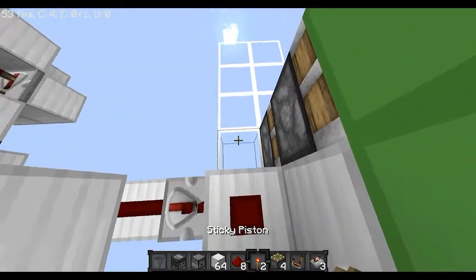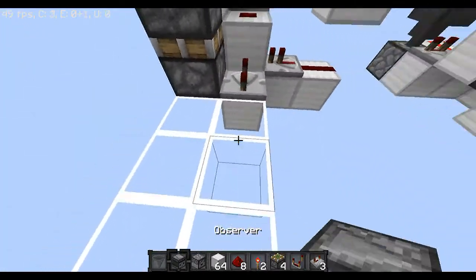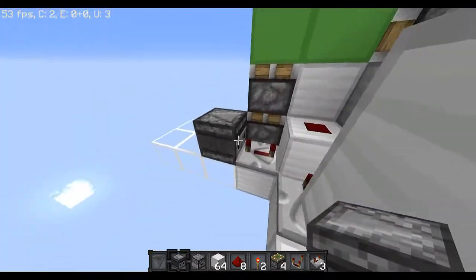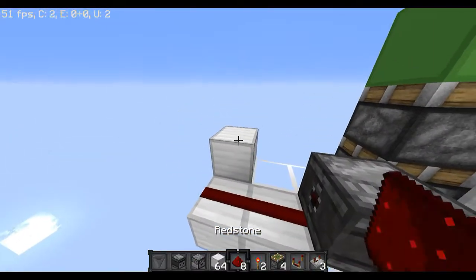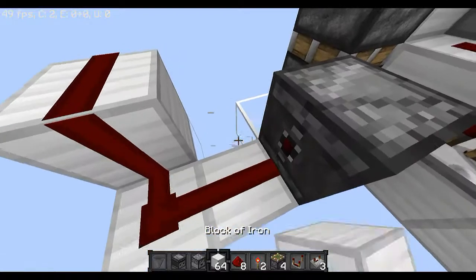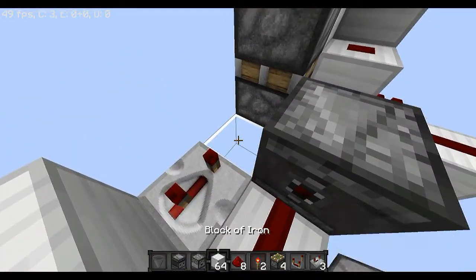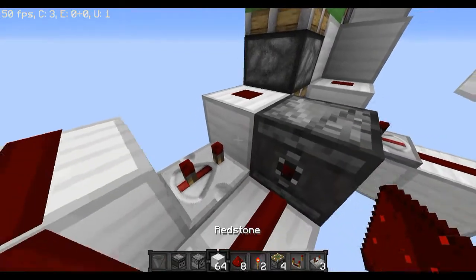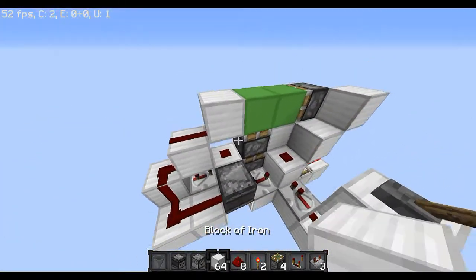You're going to put a redstone repeater right here next to the block, set it to 4 ticks, and make it run into an observer with the face turning towards the repeater. Redstone dust right here, block up with redstone dust on top, repeater set to 3 ticks — right click it twice — that goes into a block with redstone dust on top, block on top of that repeater, redstone dust on top, and a block right there.